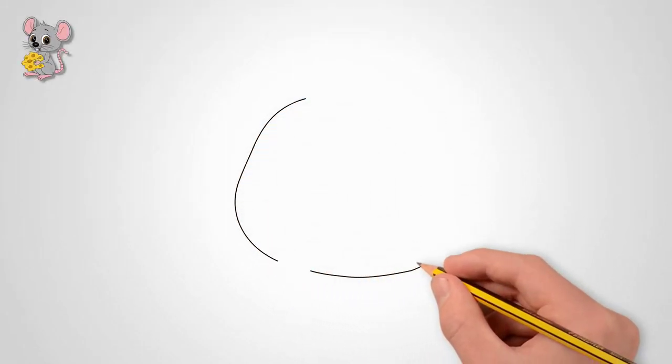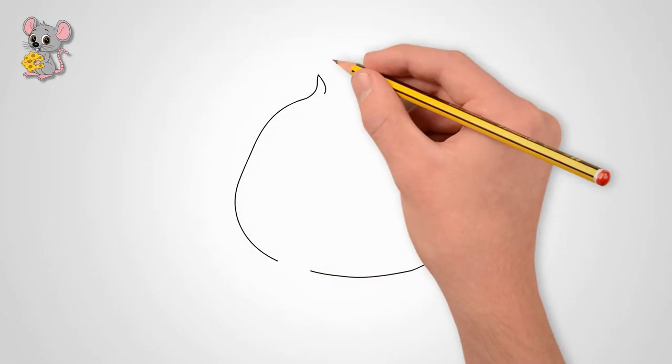How to draw a beautiful mouse with cheese. First, draw the contour of the mouse head.